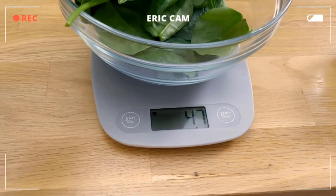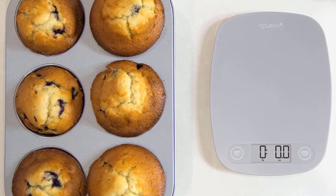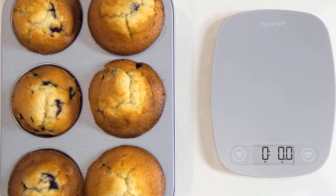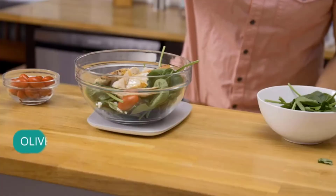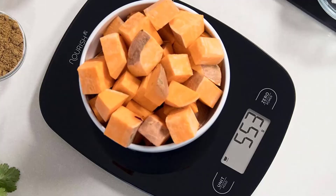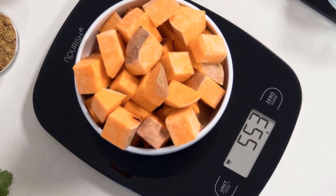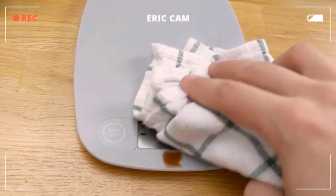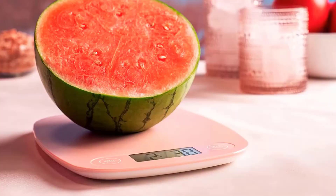Never let a kitchen accessory cramp your style again. The simplistic, modern design of this scale fits right in with the decor of even the trendiest space. Looks good, and if you need to, it's compact and easy to store. Our friendly team in St. Louis are industry experts at the ready to assist you with any questions that might arise about your kitchen scale. We take pride in our work and want you to have a great experience from beginning to end.